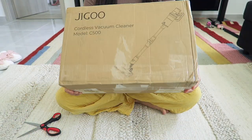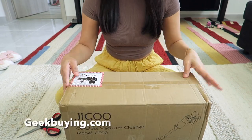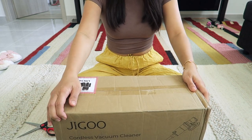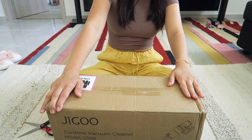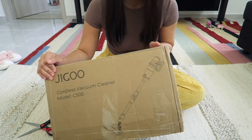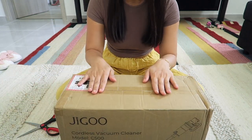We've already got a package! This package is from geekbuying.com — thank you for sponsoring this video. This box is the Jigo cordless vacuum cleaner model C500, so let's unbox this baby.